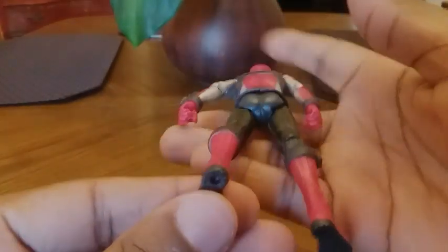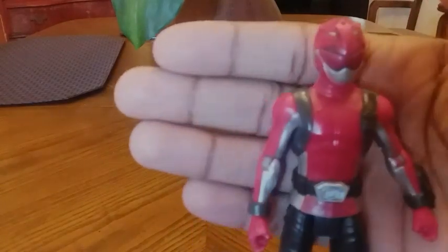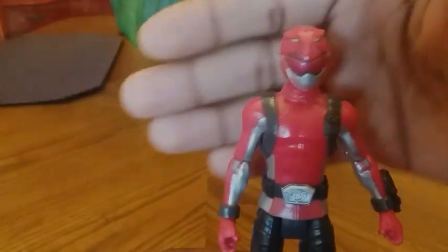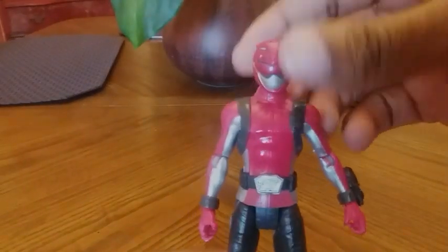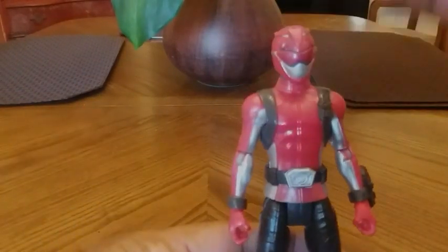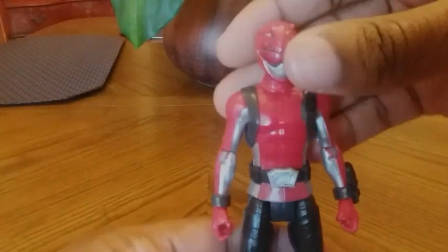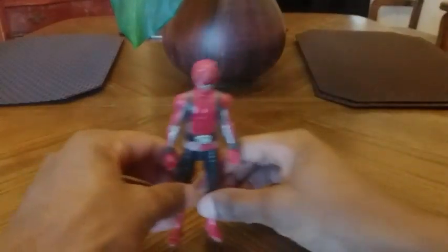This is definitely a cheaper version compared to the Lightning Collection version, which I do plan on getting. But I got this one because it's compatible with the Beast Morpher, so let's go over the accessories really quick.